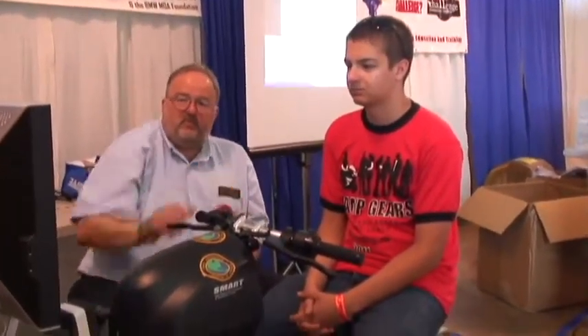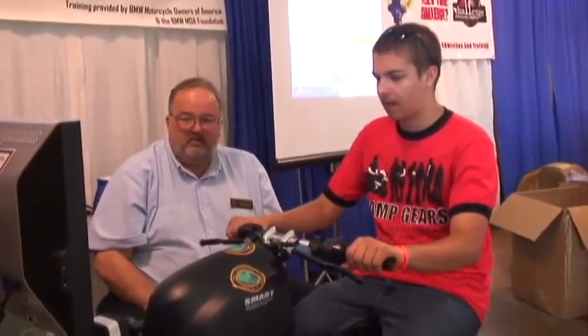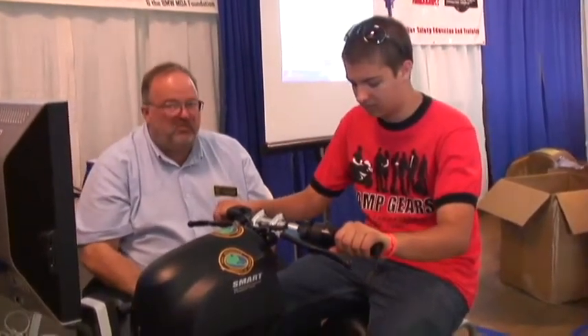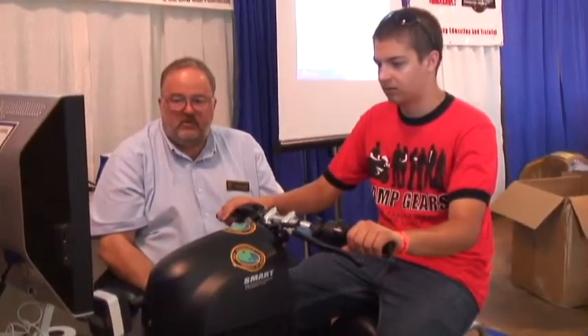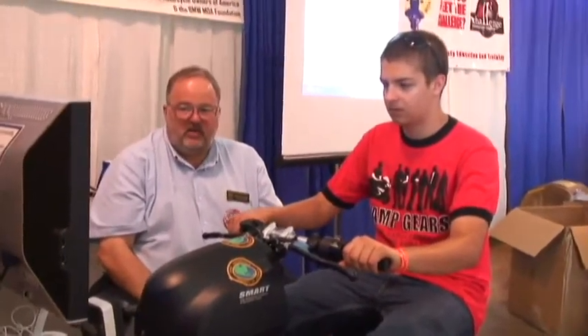We're going to do daytime. Start the engine and check your rear vision mirror before moving off. That's your starter button. Scooter mode — on a scooter you have to hold a brake before the start so it doesn't launch on the automatic. Go ahead and take off.